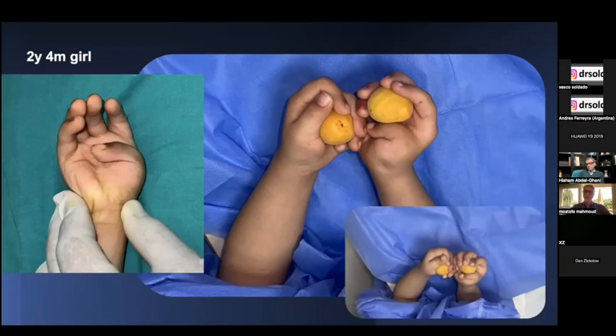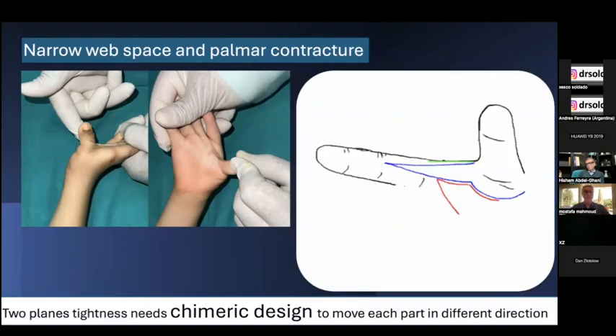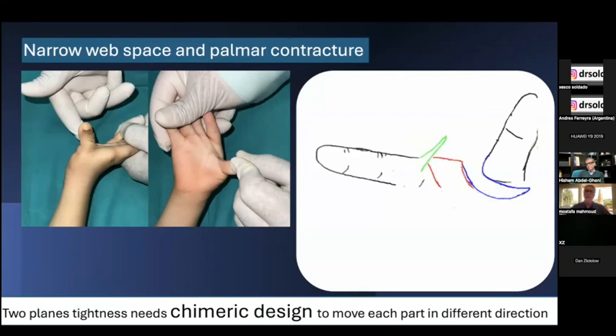As you see in these patients with a deformed thumb, there is an unstable MCP joint with significant narrowing and deficiency of the web space between the thumb and index finger — the first web space. Palmar contracture is very apparent in this patient, affecting two planes.